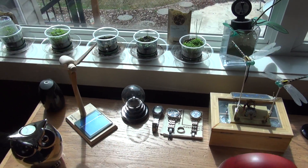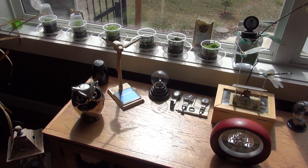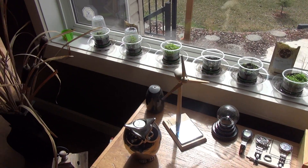Hi everyone, okay part 3 stinging nettle update, let's see what's going on. That's day 25 or 26 since I planted it. It's one o'clock here in Calgary, Alberta, nice and sunny.